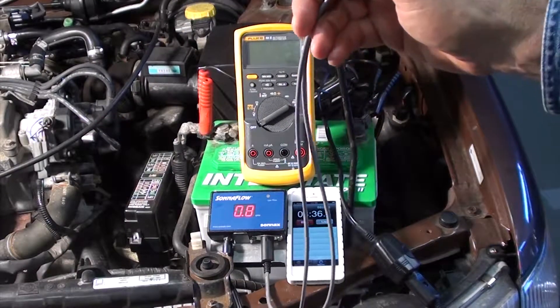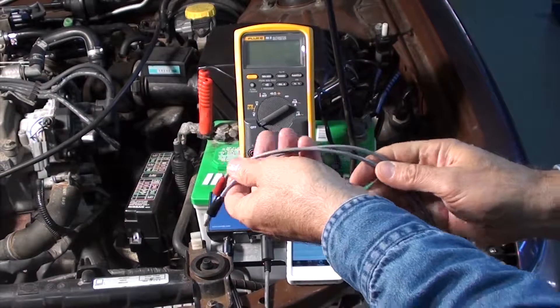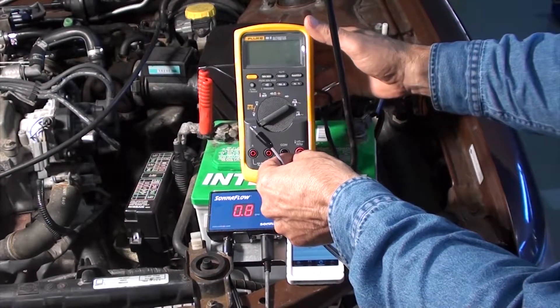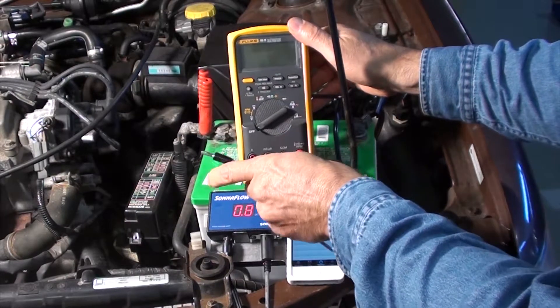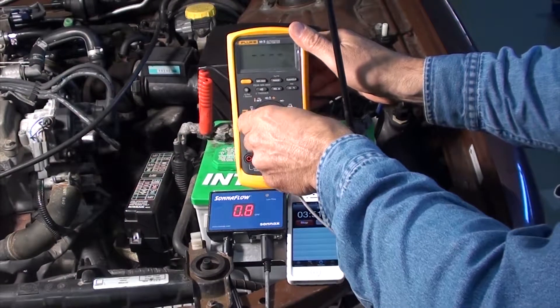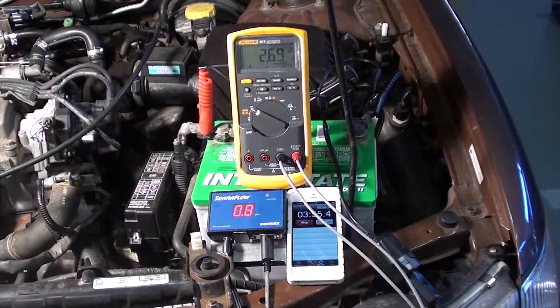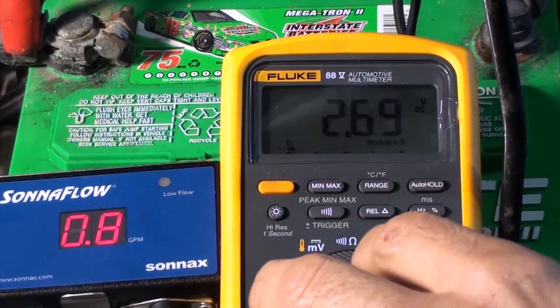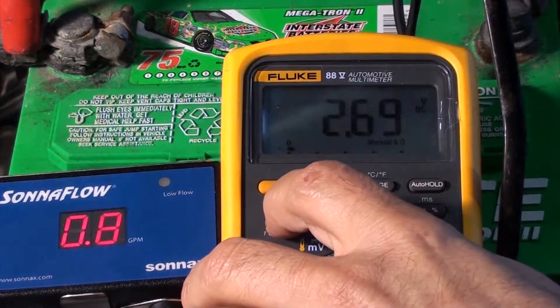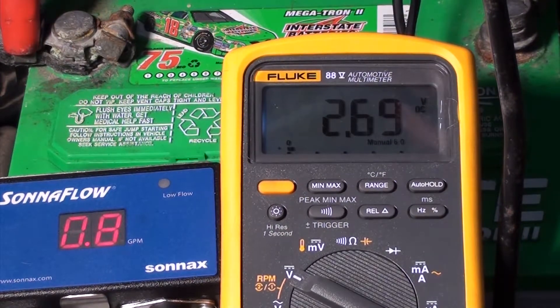In addition to a Sonoflow gauge, a voltmeter could be used to measure the voltage, which would be a representation of the flow through the gauge. In addition, a Picoscope or an oscilloscope could be connected to these same leads. In this instance, we're going to get a voltage value.